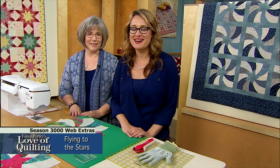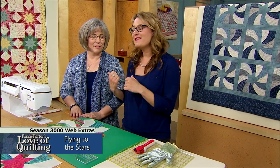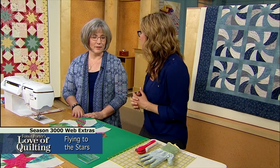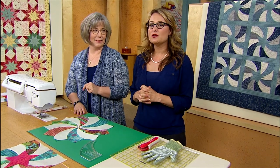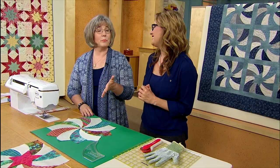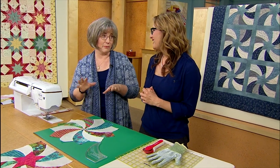Hey everybody, welcome back to the 3000 series of Love of Quilting. We've just finished a couple of episodes today. I'm Sarah Gallegos, your host, and I've got Colleen Tauchy with me here today. She is the sewing specialist for Fons and Porter, and she's always got extra tips. So we created a really cool quilt called Flying to the Stars, and our focus was Brighten Up Buttercup.